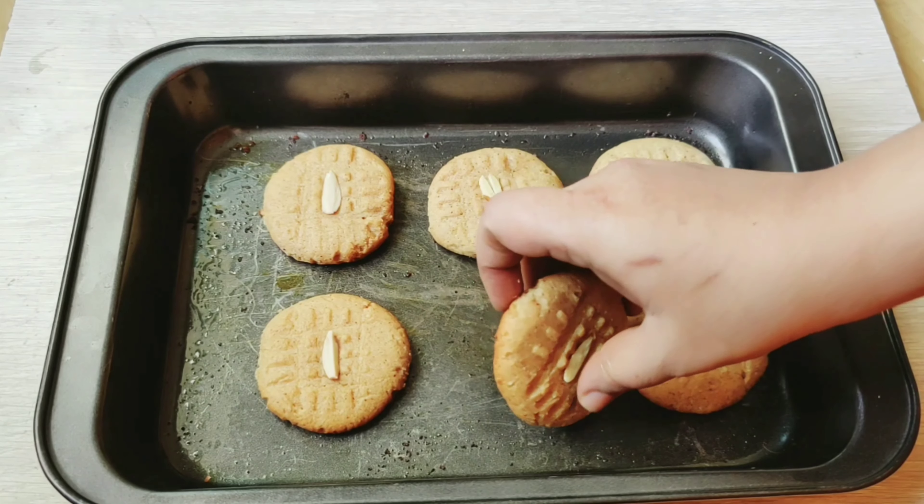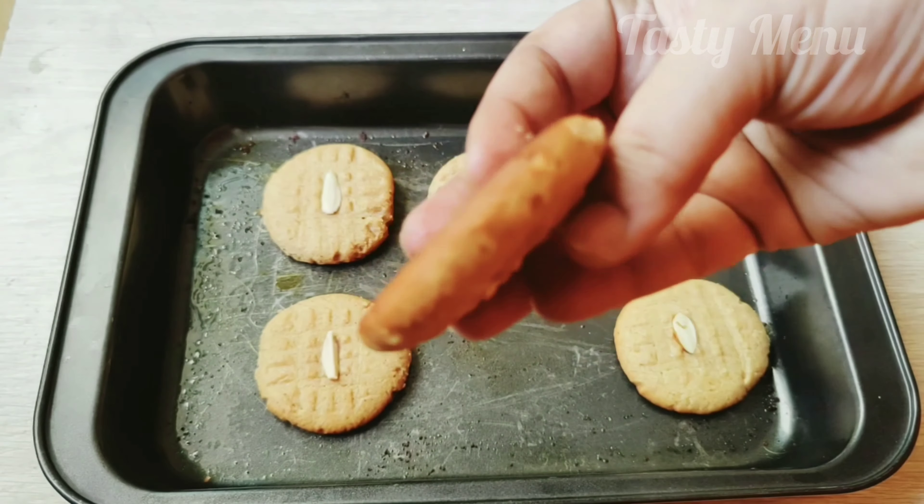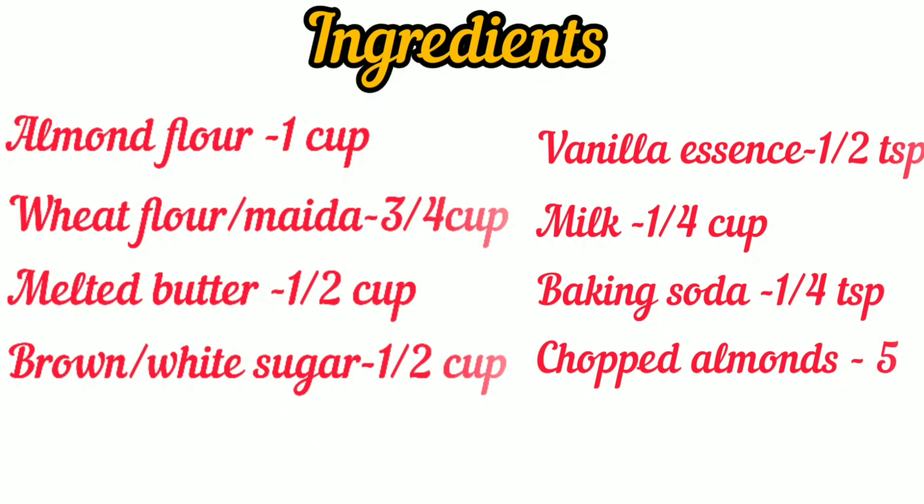Eggless Almond Cookies. Hi Friends! Welcome to my YouTube Channel. Our recipe is Eggless Almond Cookies. This is a simple and easy recipe.